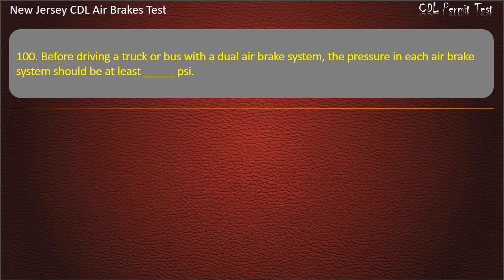Question 100. Before driving a truck or bus with a dual air brake system, the pressure in each air brake system should be at least: 100; 80; 120. Answer: 100.